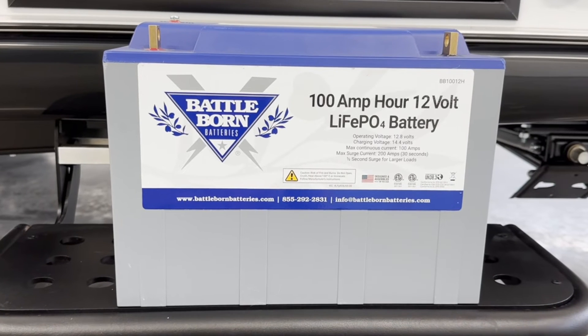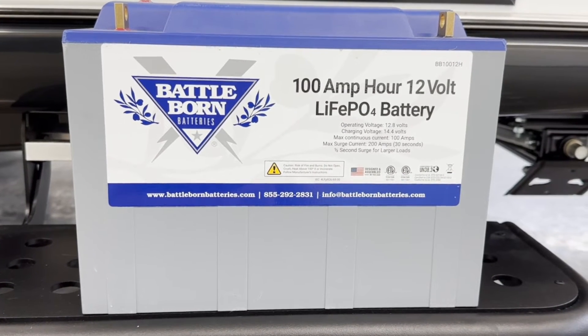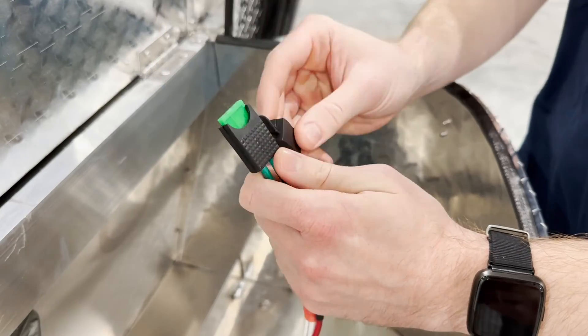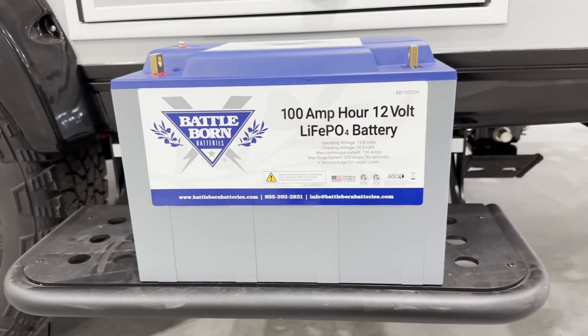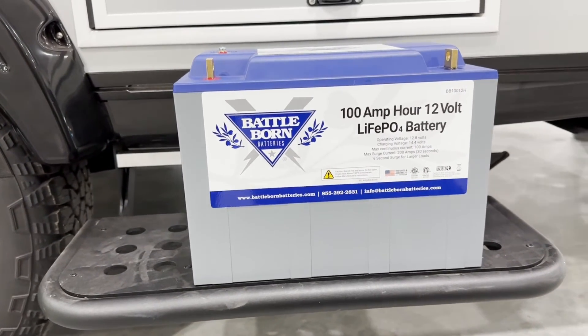If you've upgraded to lithium batteries, we recommend these two options for storing your battery. First, turn the battery disconnect switch to the red position and pull the fuse for the solar controller. Or, if you prefer to take your batteries out of the camper, the lithium batteries can be safely disconnected for the winter without the need for trickle charging.